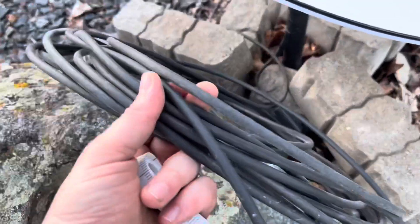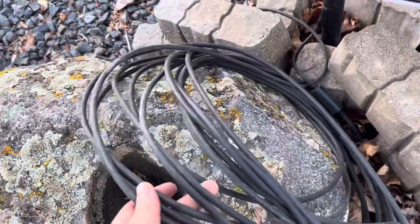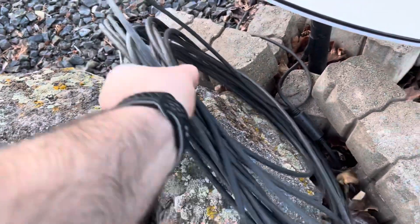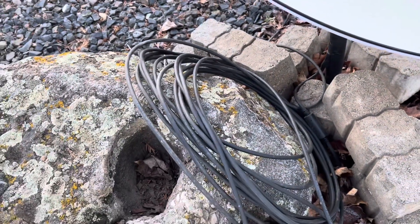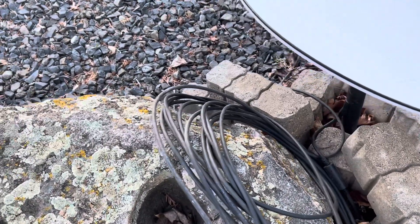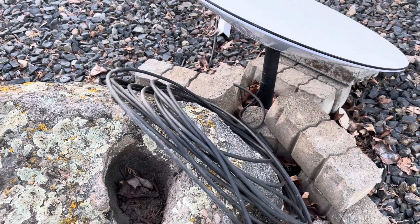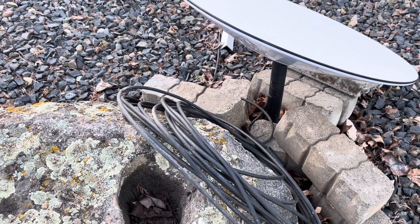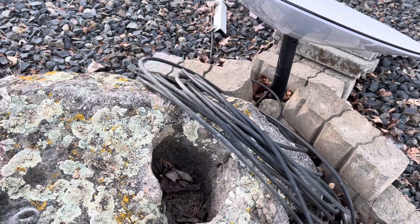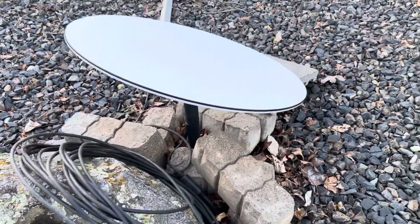Looking at the cable, it's holding up great. I haven't seen any cracks, especially on the parts that have been in the sun a lot more. It's holding up in the weather, which is awesome — great outdoor cable. I've had other Cat6 cables that just broke down within a year or two. It's nice seeing this holding up a lot better; I think it's a much better material.